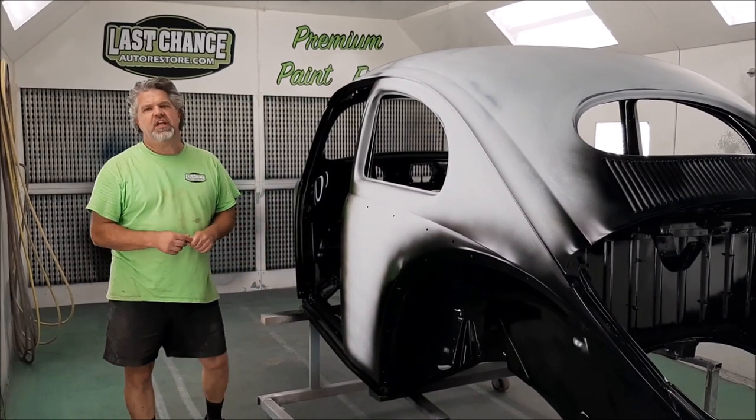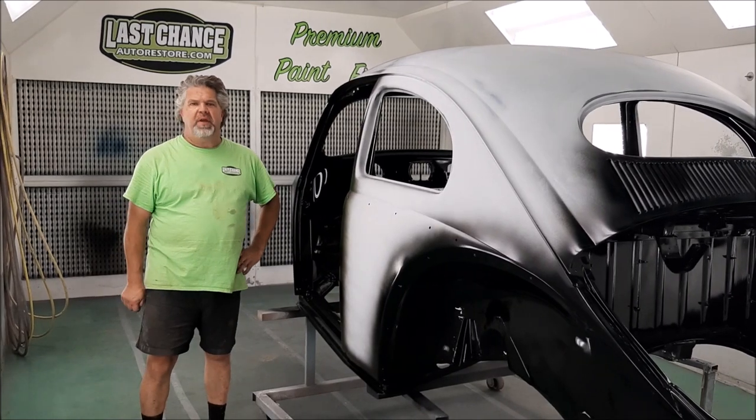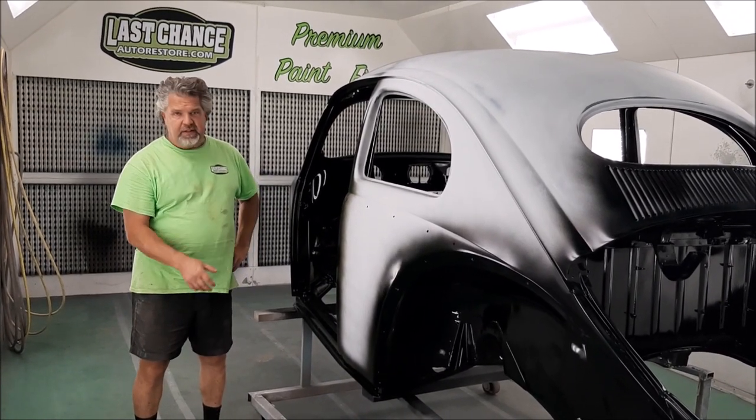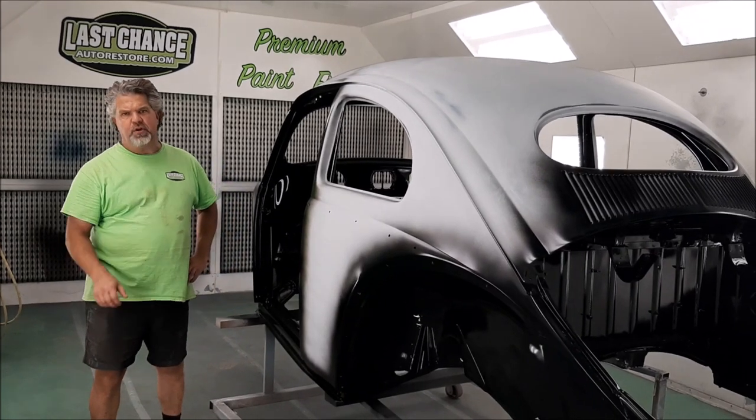Hi folks, it's John from LastChanceAutoStore.com. We're in our state-of-the-art paint booth and we're standing beside the 1956 Volkswagen Oval Rear Window Beetle.